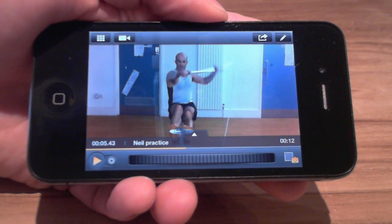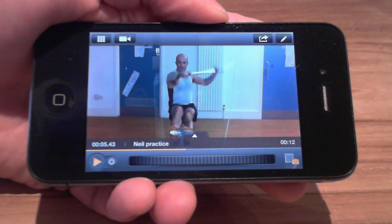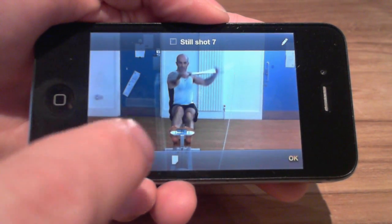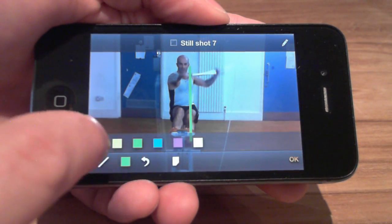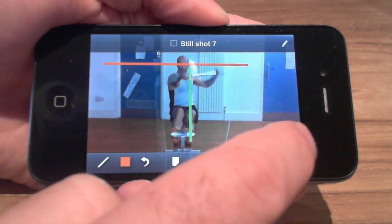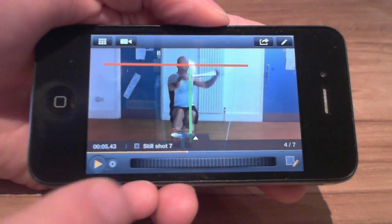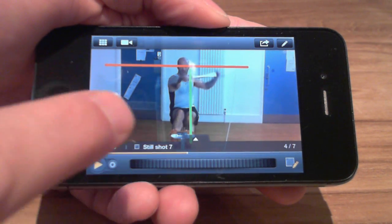The position of my athlete here is particularly critical for him to get right, so I'll bookmark it with a still shot. Now I can add drawings to highlight key features of the frame. When I use the jog wheel to show the video frames around this still shot, the drawings remain displayed.